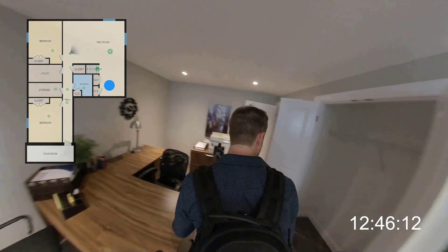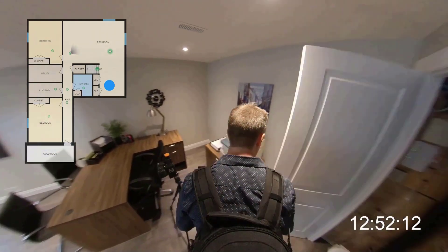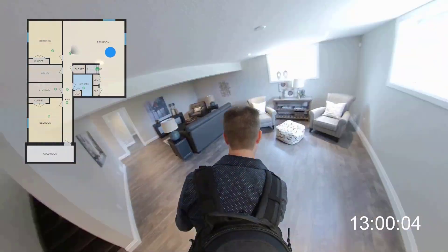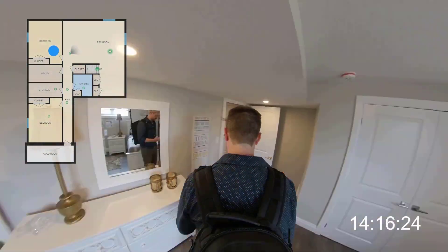You can see here I'm making a scan with the closet doors open so the drafters can properly draw and label these spaces for me. It's actually faster to make a scan rather than to tell them what the spaces are. I could make a note telling them that the closet on the left is a utility closet, or I can just make a scan and they can look at the 360-degree image and label it accordingly.